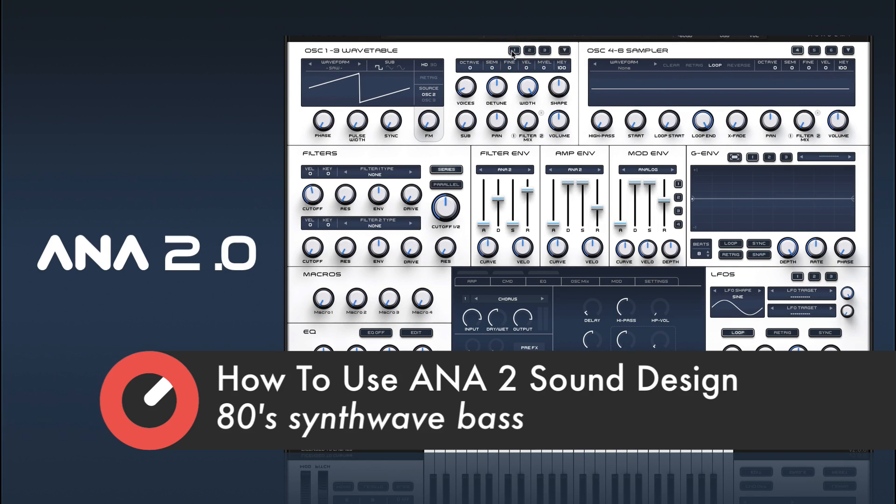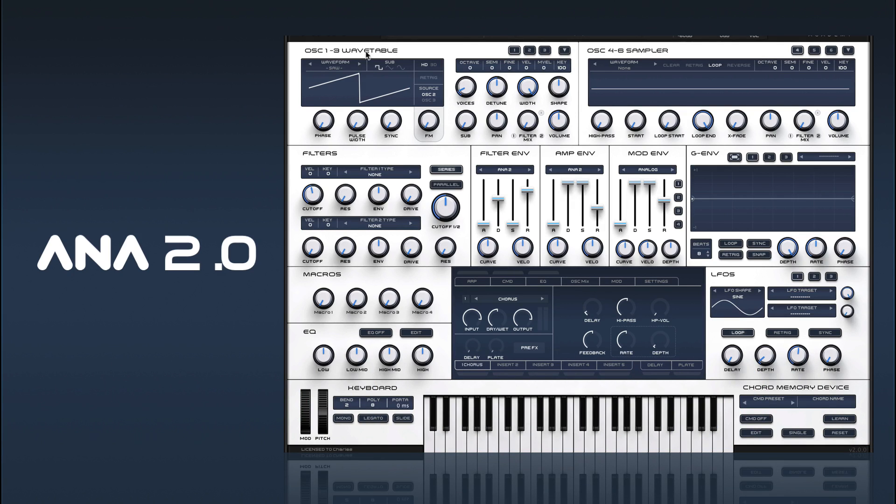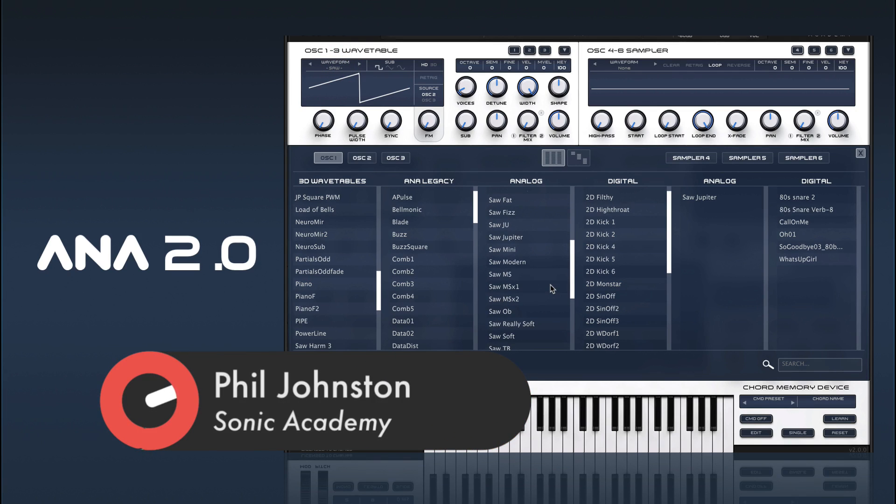Now this is a really simple one but it's one that shows you some other features of Ana that's pretty cool. So this one will go for something along the lines of a sort of Jupiter saw sound.